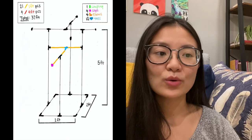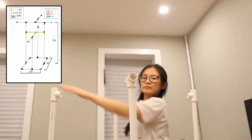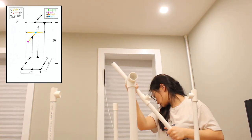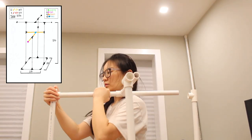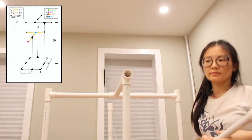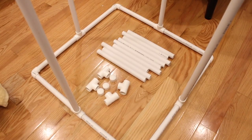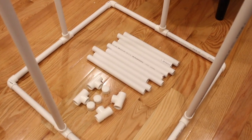Next you'll need four of the one-foot pipes, a T, and a cap. We're building the shortest section, which will be the front of the bird play gym. You're going to use the pipes and the T to connect the three four-foot pipes, and just use the cap to close off the pipe in the front.